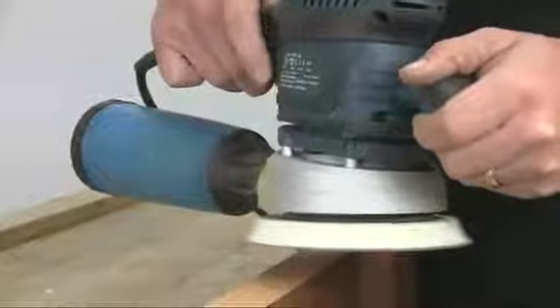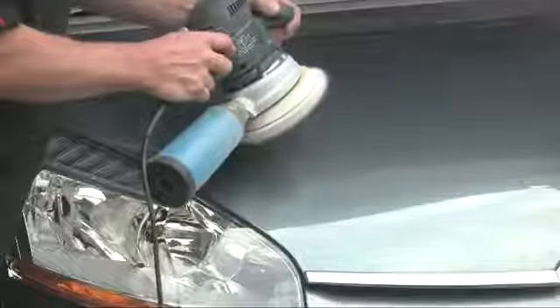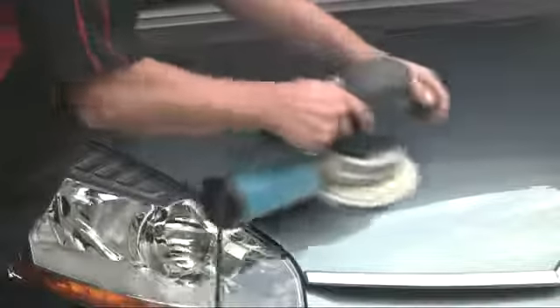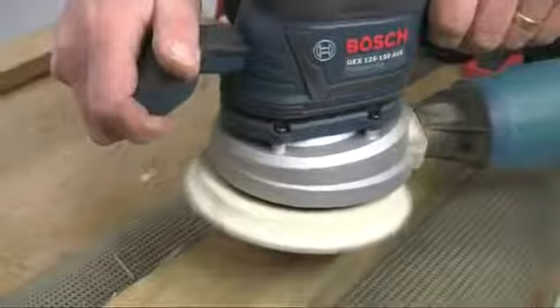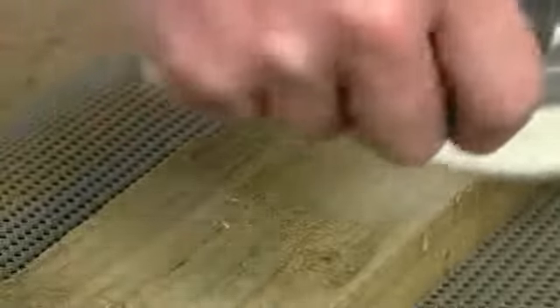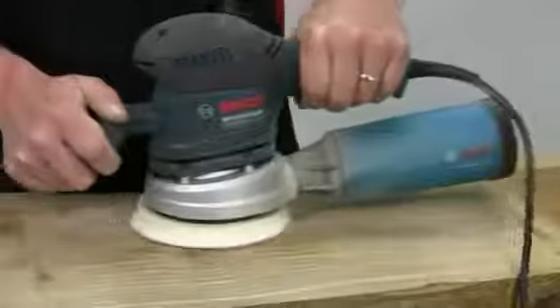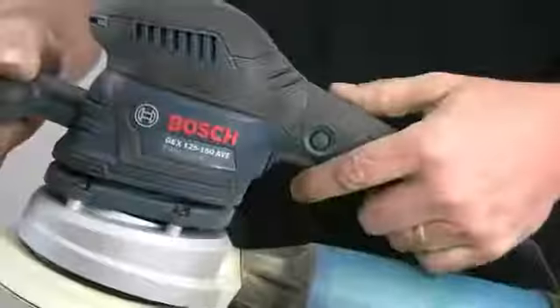Slow it down for delicate sanding jobs like edges or veneered surfaces, or for polishing applications. Or speed it up for fast stock removal on rough surfaces. The selected speed can be locked on using the button on the trigger for fatigue-free working.